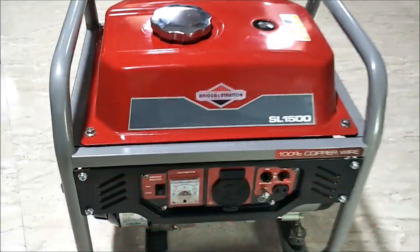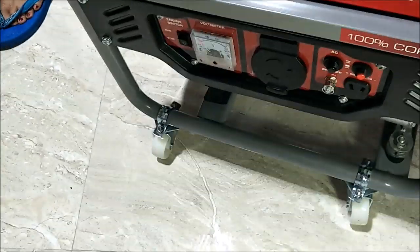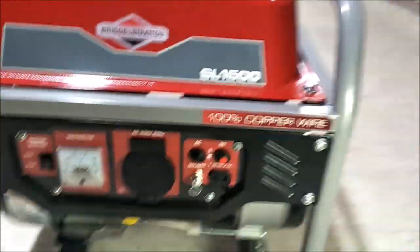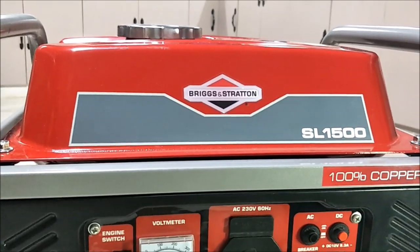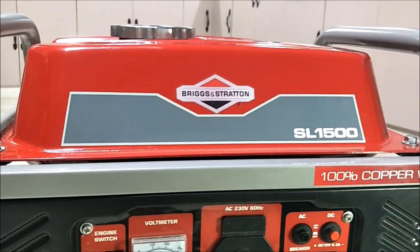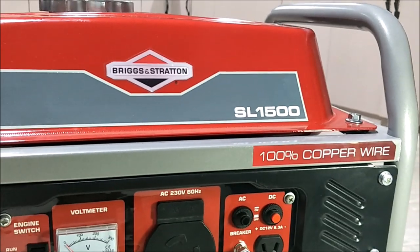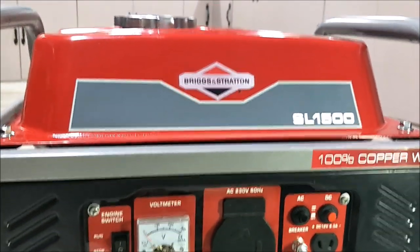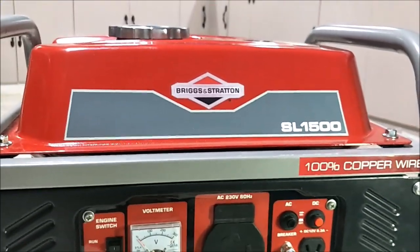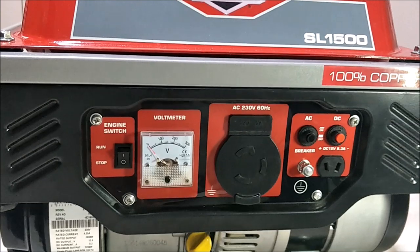Let me introduce you to this Briggs and Stratton. I'll get down on the ground here — I got a light so it's not so shadowy. What we have here is the Briggs and Stratton SL 1500, and the 1500 is meaningless because it's really 1200 watts peak and a thousand watts continuous. It's 100% copper wire — I don't know if all of them are 100% copper wire but this Briggs and Stratton is. I actually bought this at Belmont Hardware in Cebu City and the price was about 12,000 pesos.